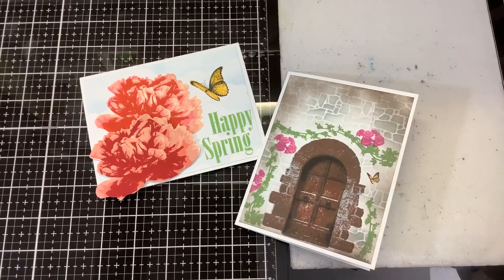Hi everyone! I just wanted to showcase some new stamps from Kitchen Sink Stamps. I will do tutorial videos on how to layer these up, but I wanted to show them to you — they're so beautiful.